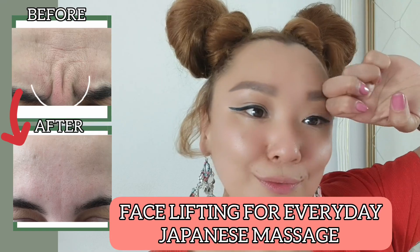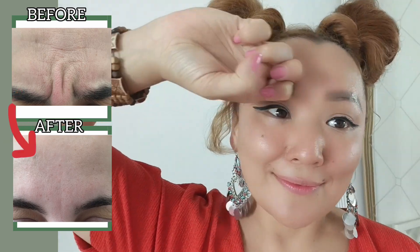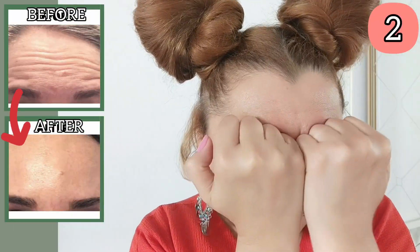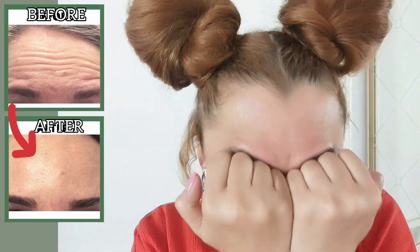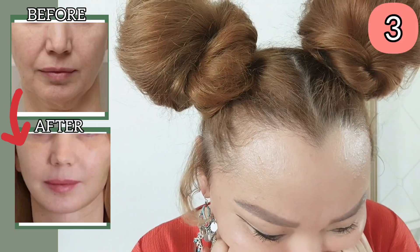Face lifting for everyday Japanese massage. First, exercise to remove wrinkles between the eyebrows — do it 7 to 10 times. Next, use your fist to remove forehead wrinkles, do it 7 to 10 times with light pressure.